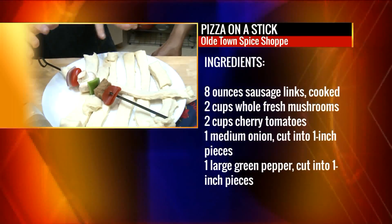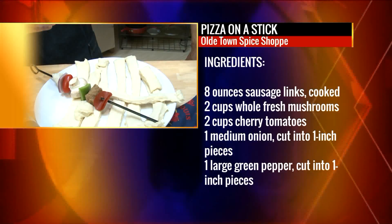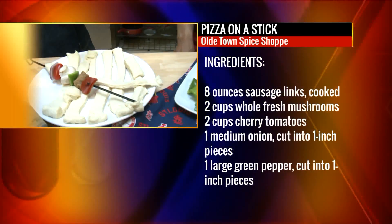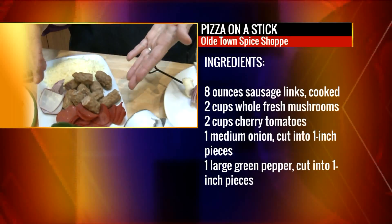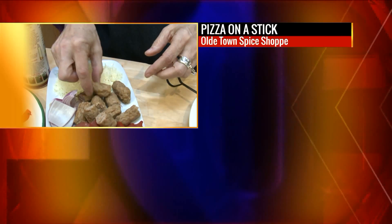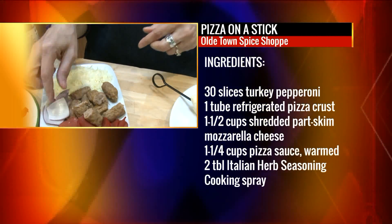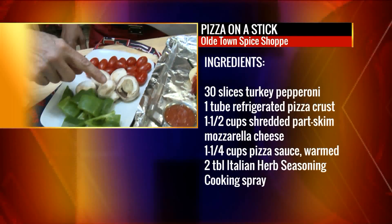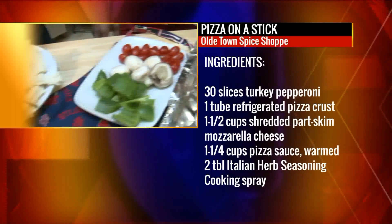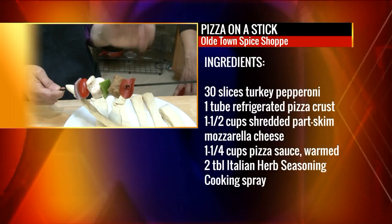It's super easy and kids or adults, you can tailor it — if you're vegan, if your kid doesn't like peppers, whatever it is. So here we've assembled some: I have all turkey pepperoni and little sausages that are pre-cooked. I cut them in half. Some onions. And then over here I have some green peppers, some little tomatoes and some mushrooms. Then I just got some skewers. And if you have wooden skewers, you're going to want to soak them in water so they're not going to burn in the oven.